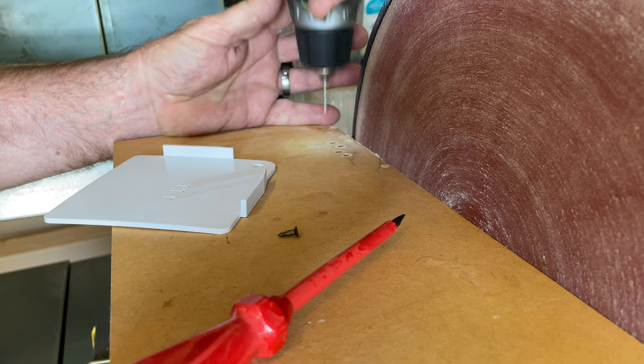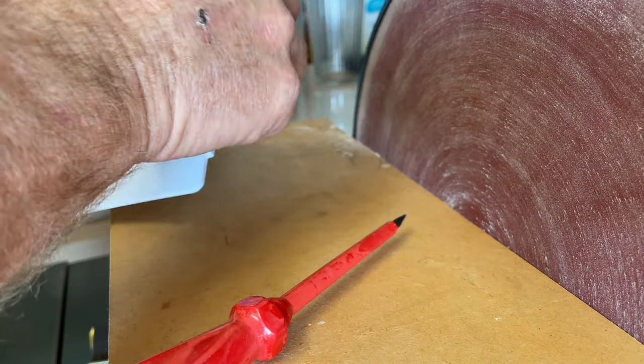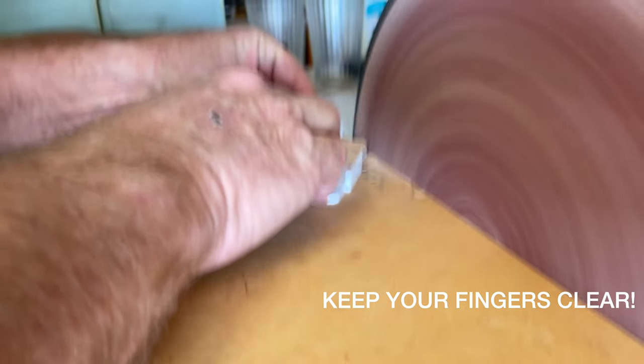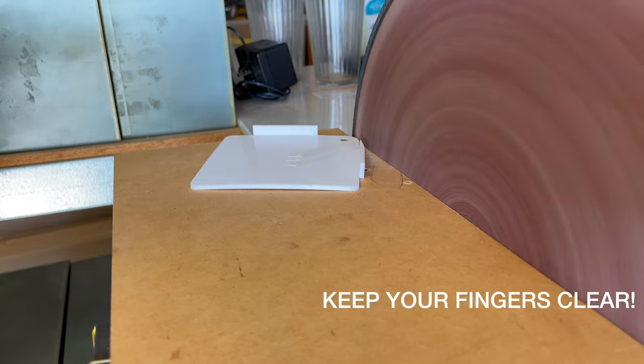Mark the hole location and pilot drill. Use a small countersunk screw to attach the plastic jig to the timber base. Then start using the jig. Make sure to keep your fingers away from the disc.